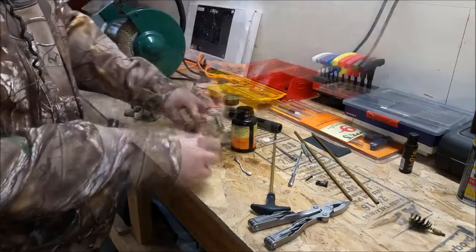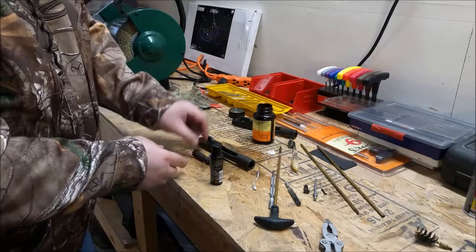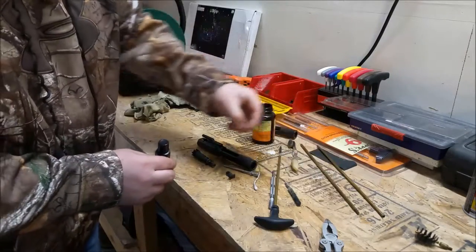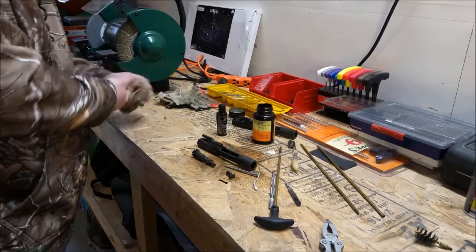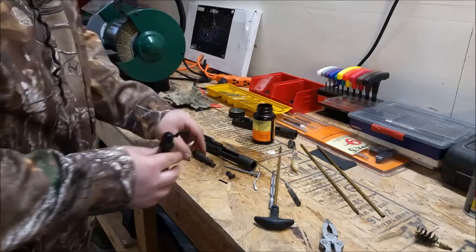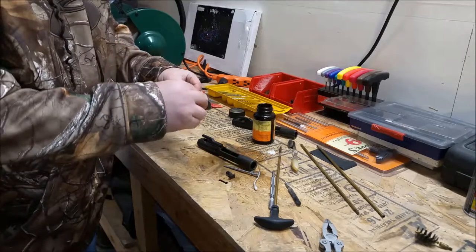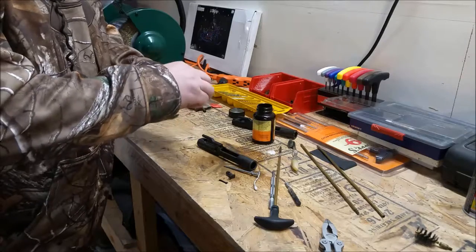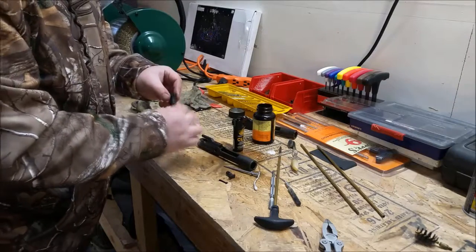So we've cleaned everything up — scraped all the carbon off, the bolt is clean, bolt carrier is clean, and I've wiped down the firing pin and the firing pin keeper key. Now we're going to put it back together. I'll take my CLP — use whatever gun lube you like — and put some right here on the rings. I'll just get this bolt wet, then we'll reassemble it.